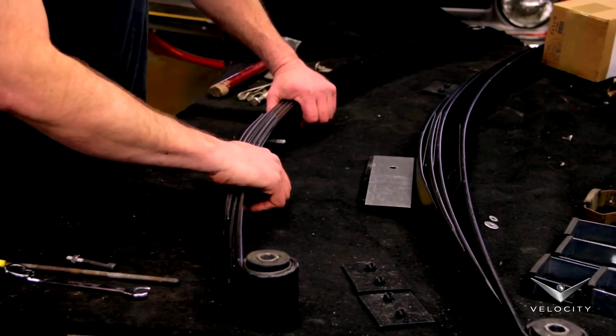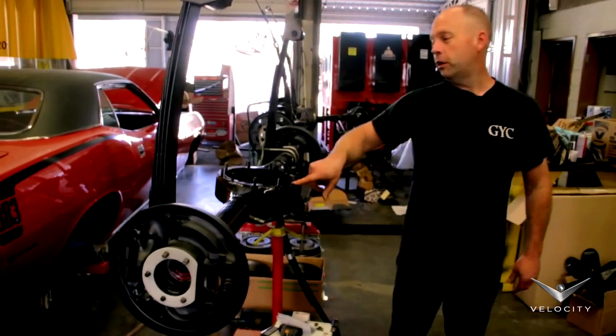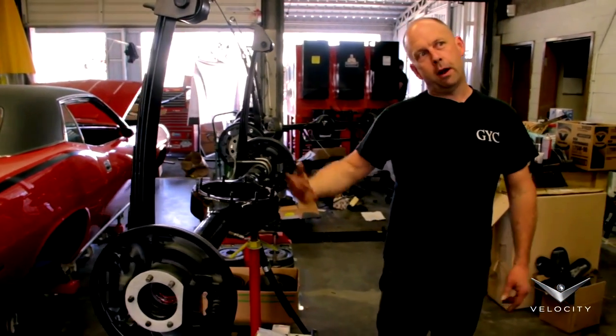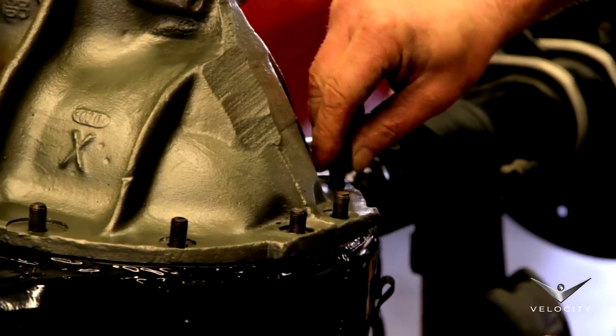So this one's done. I'll go ahead and do the next one, then roll it over to the housing and get her bolted up and put underneath the car. I've got to set the third member on here, bolt it up, press a couple bearings on, put the axles in, and then get the brakes done.